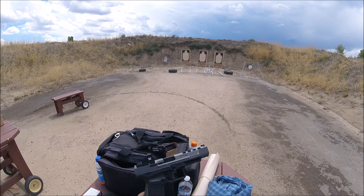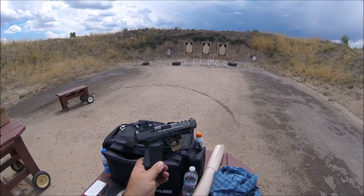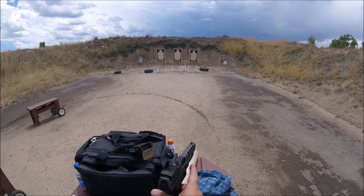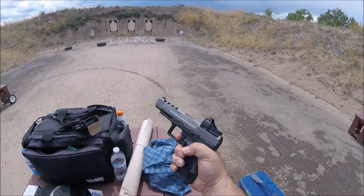Hello folks, today we're looking at the Canik TP9 SFX. A buddy of mine picked one of these up and we've just been having nothing but problems with it. It's a beautiful looking gun, has an exceptional — I mean really nice trigger, really short reset.